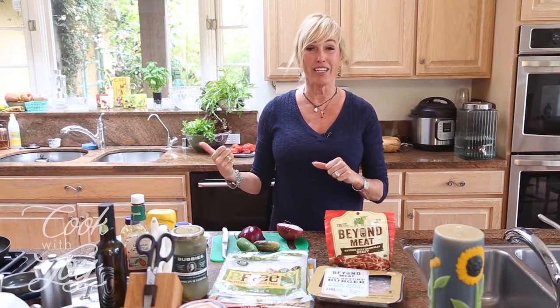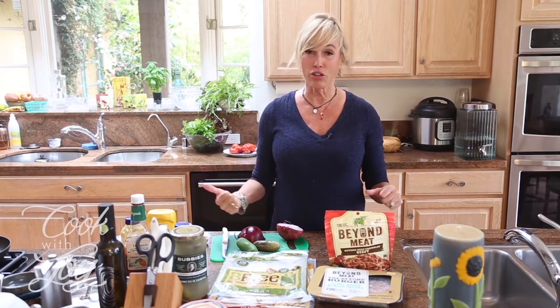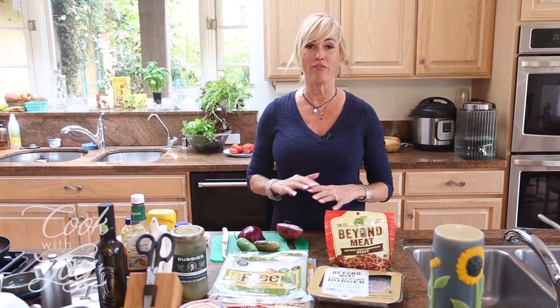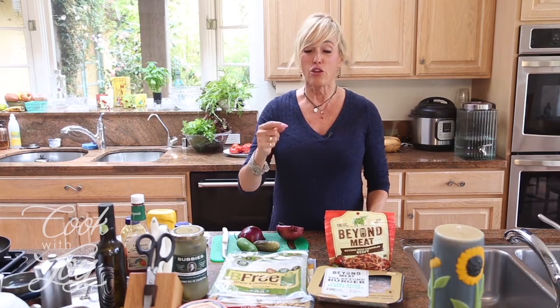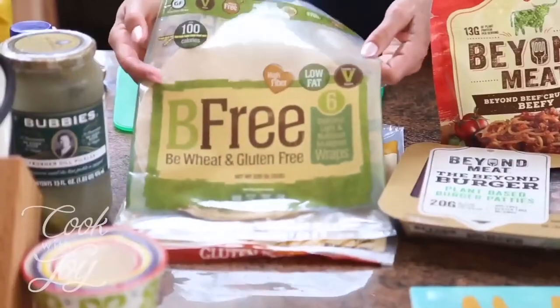Normally people use gluten-free hot dog buns. I have some in my freezer and even when you thaw them out they still taste like they're frozen — they're terrible. I've tried every brand and I have not found a hot dog bun that I like. But you can wrap them in a tortilla! Yes, a gluten-free tortilla, and there are several options.